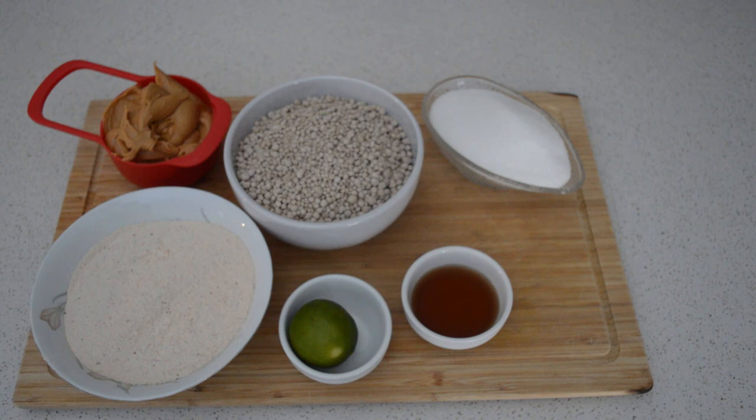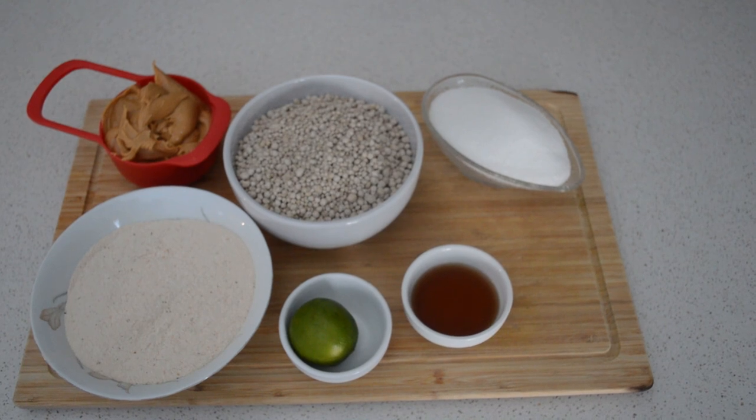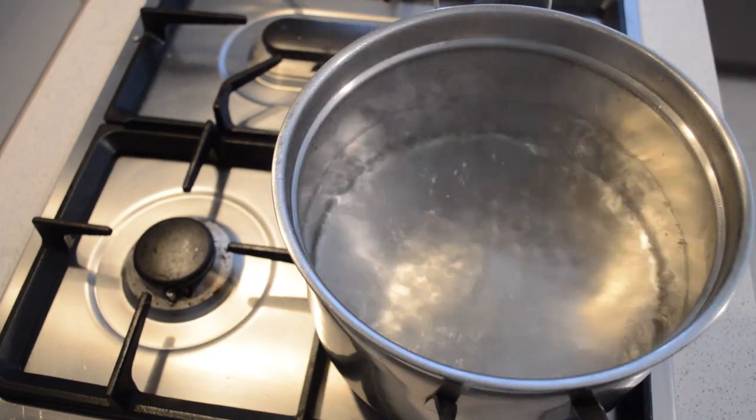Today I'm gonna share with you guys a Roui — it's one of my favorites. These are all the ingredients for this recipe. First, in the pot, I'm gonna add boiling water to help the cooking process go faster.